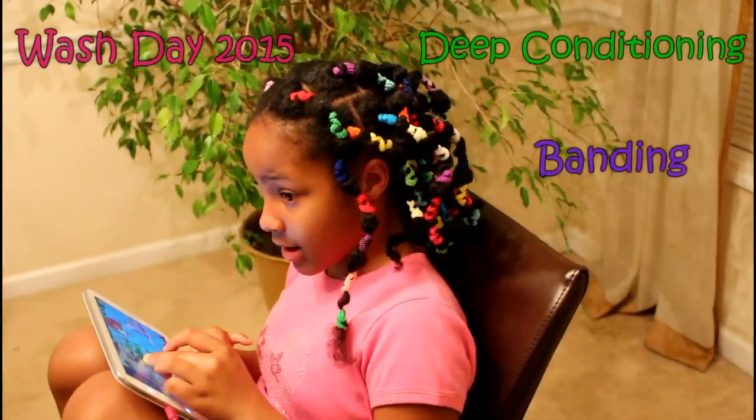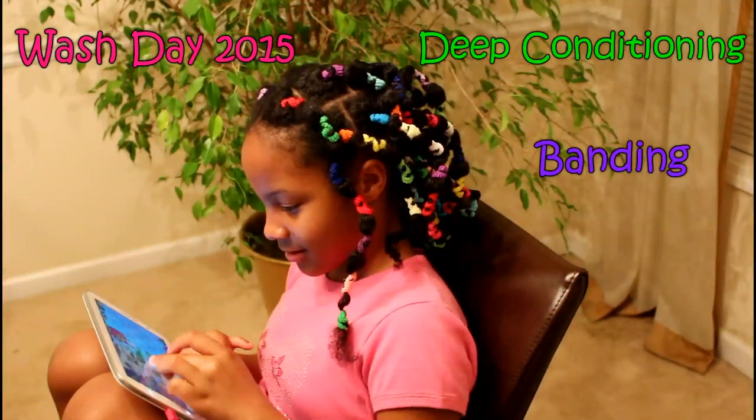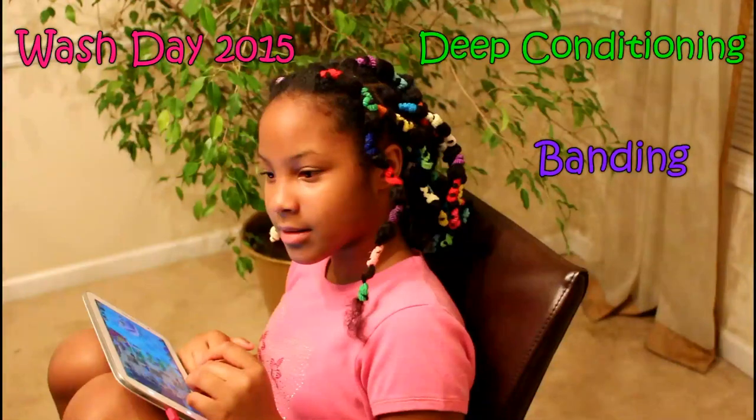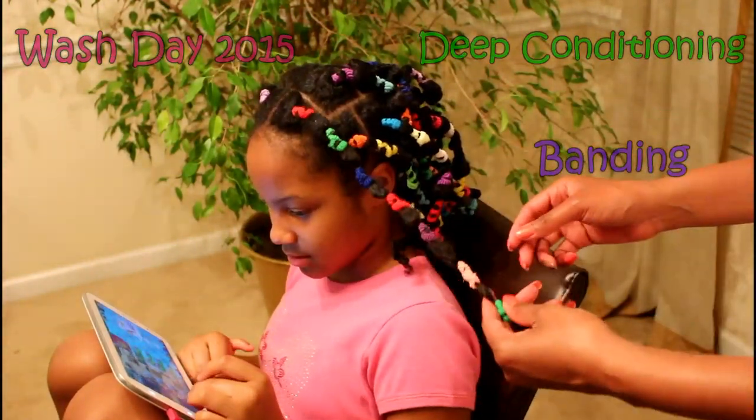First, I washed, deep conditioned, and banded her hair a week prior to flat ironing. You can click the links to view these videos. I'll also post them in the description box below.